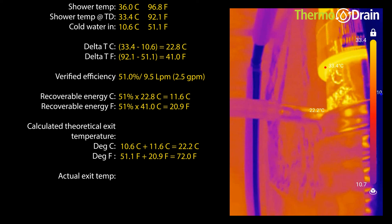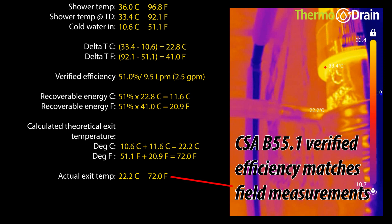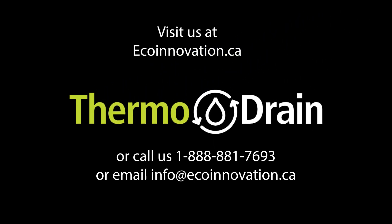As per the thermal camera readings, we can observe that the numbers line up with what we had calculated. In closing, we are definitely not disappointed with the performance of this thermodrain unit. It is also important to note that this unit has been in service for well over a year. Thank you for watching this video and subscribe to this channel for more educational thermodrain videos.